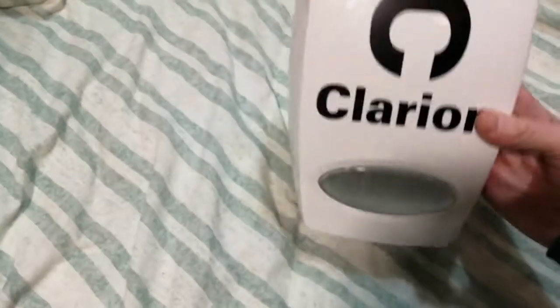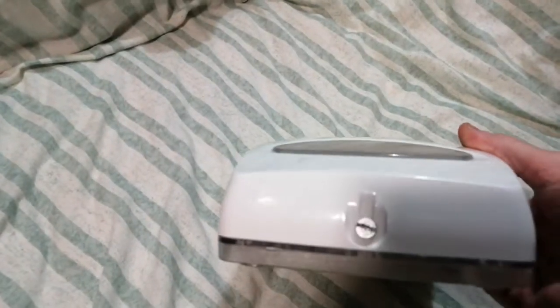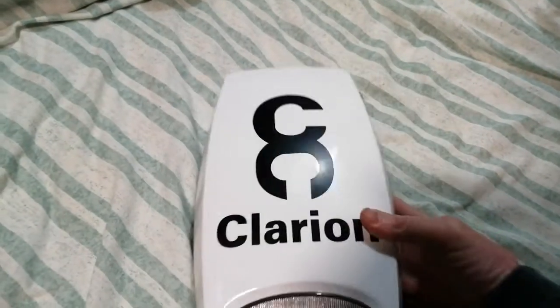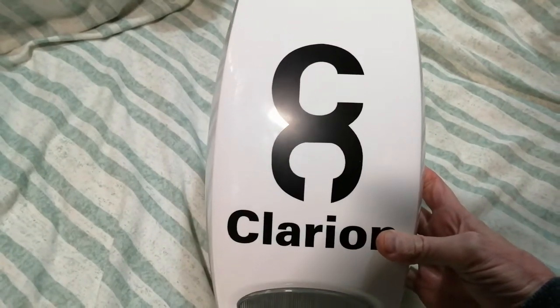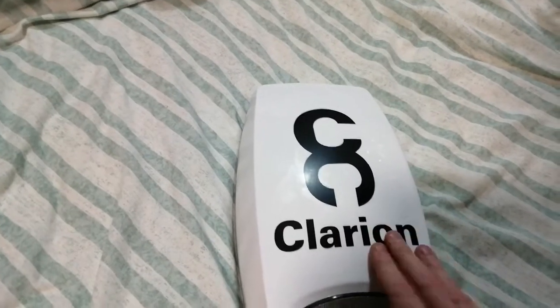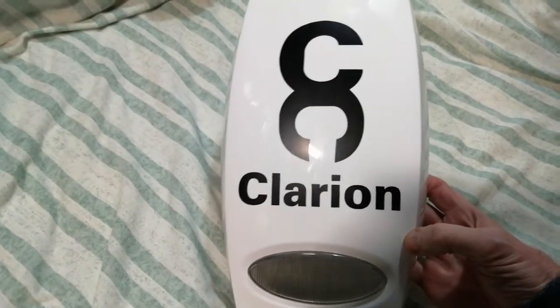Normally I tend to sticker these things up, but because it's a compound curve — that way and that way — for me to get anything from Sticky Business it's going to be really awkward because I would have to cover the whole surface. So in honour of Mr Security, I'm going to leave it as it is.